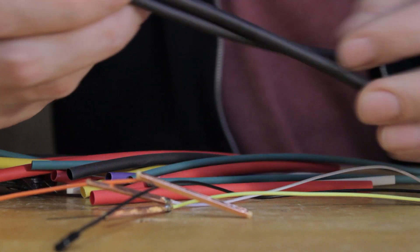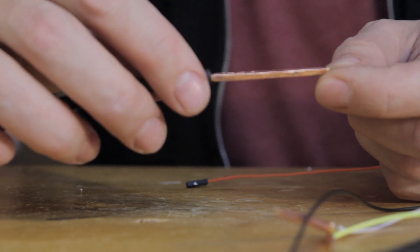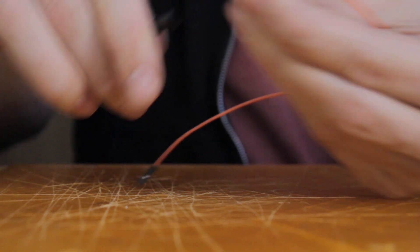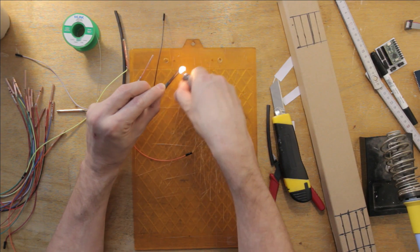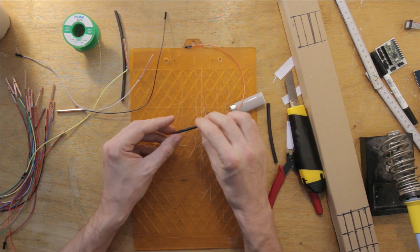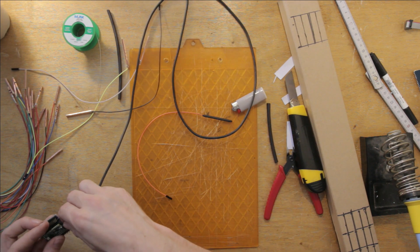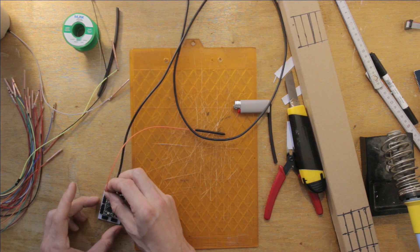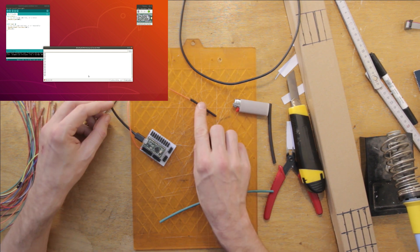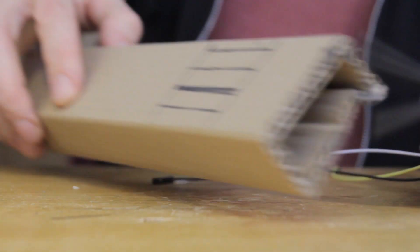Heat shrink tubing is quite strong and durable, so I'm pretty sure it will handle being strummed and plucked better than the packing tape. I cut the tube down to the right size and apply heat — a heat gun would be better but a lighter works just fine with a bit of care, applying the heat evenly. Before finishing the rest of them, I need to check the sensitivity. I plug the sensor into the breakout board, upload some code, and read the results. The sensitivity is quite low but more than sufficient, so I finish the other three sensors.